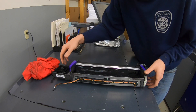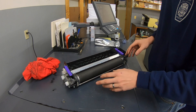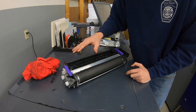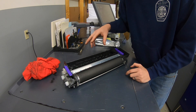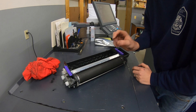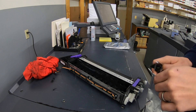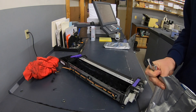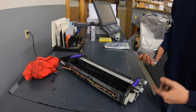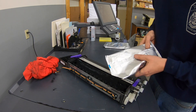Now that we've got all the old developer out of there, you have to make sure you get all the developer you can off this roller and out of the main developer unit, because any of the old developer is going to mess up the new developer and could potentially cause low density spots on your print. When we're pouring the new developer back in, we basically do everything the same as when we dumped it — turn these two gears in the same direction and evenly pour it in on the augers.